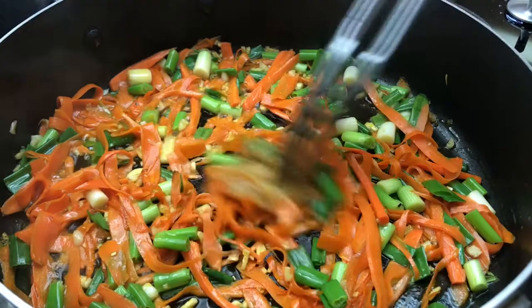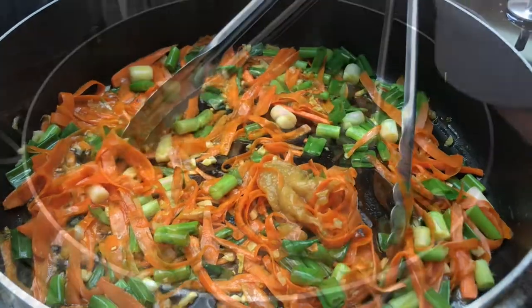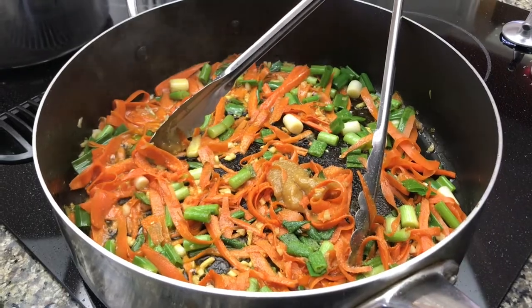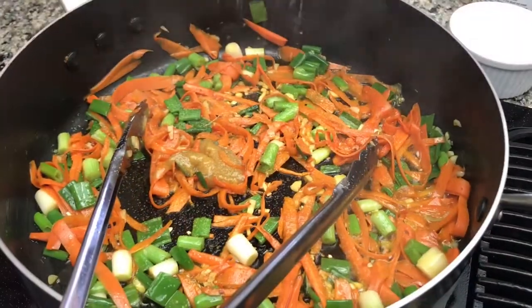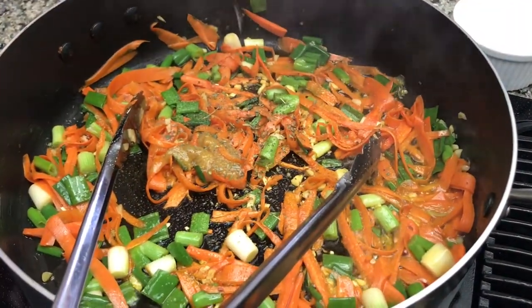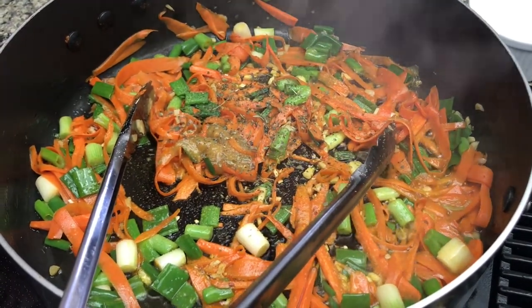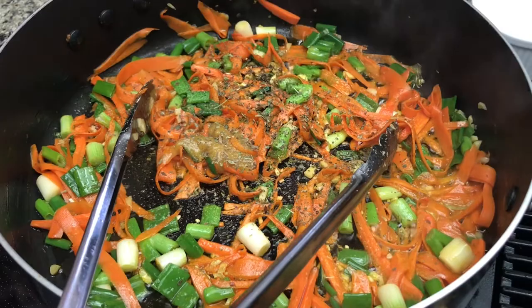Here goes a teaspoon of chicken bouillon and then we're gonna add some salt, a little extra salt, and this is also a good time to add some herbs. So we're going with some Italian seasoning, a little extra dry oregano and some black pepper for taste.